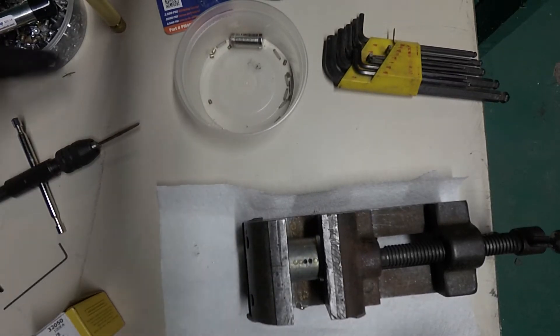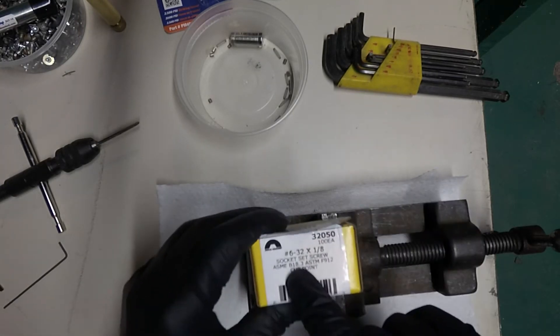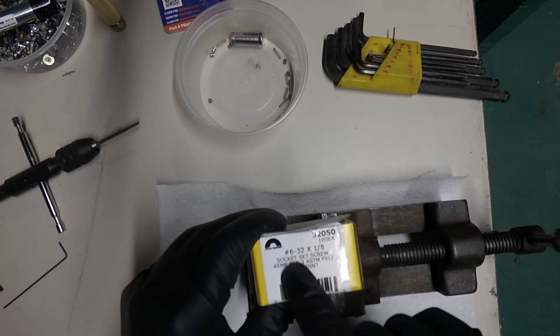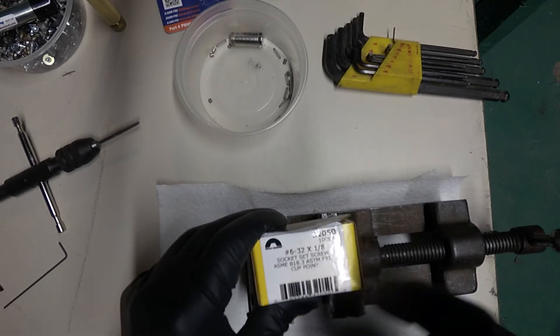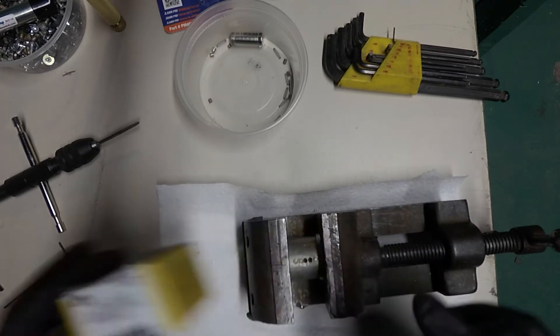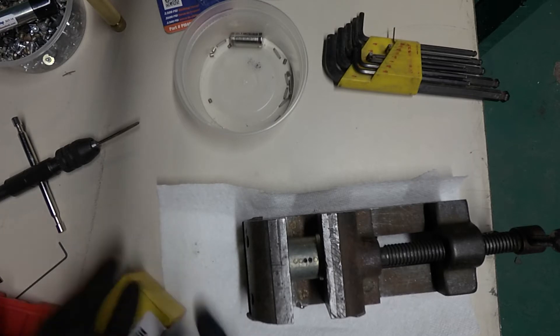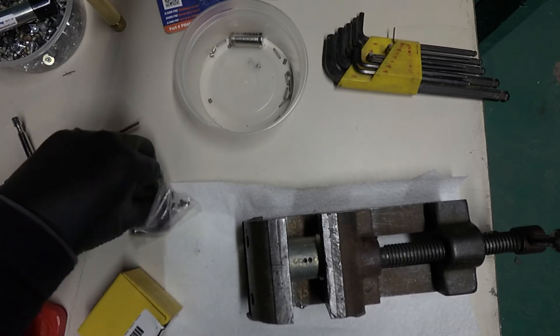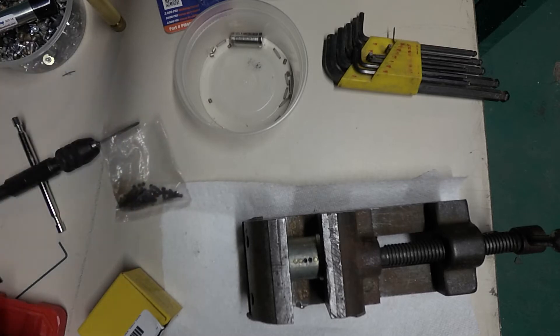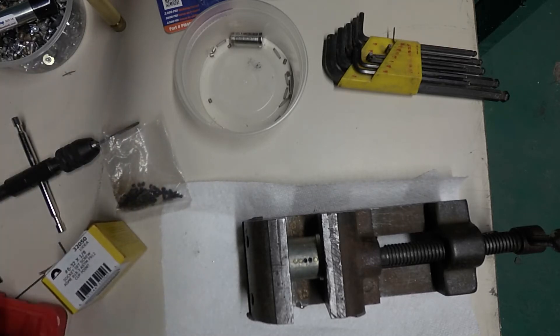I pulled that out. In this case, I'm going to use number 6-32 screws. I've heard these referred to as grub screws. On here it says they're socket set screws. I will post a link to where I bought those.